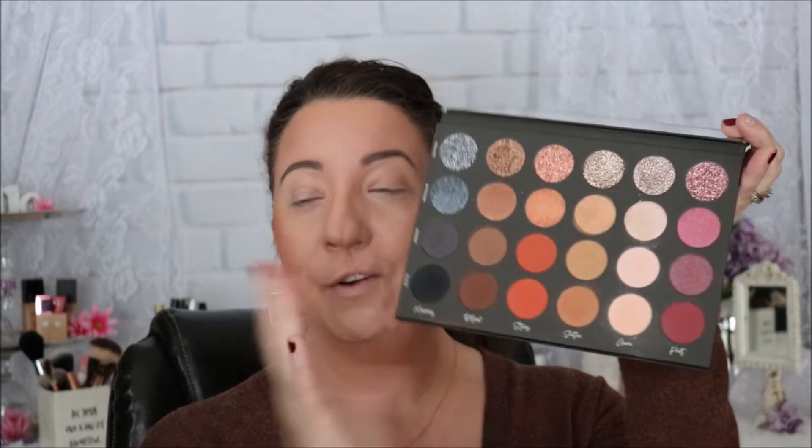We are going to go ahead and do a fall inspired look using this gorgeous palette. Here is the palette — there are a whole bunch of different shades, shadows, glimmers, shimmers, metallics, and everything. We are going to start off our look using the Aura row, and we're just going to put this shade all over our lid. I'm going to take a big fluffy brush and pack that on.